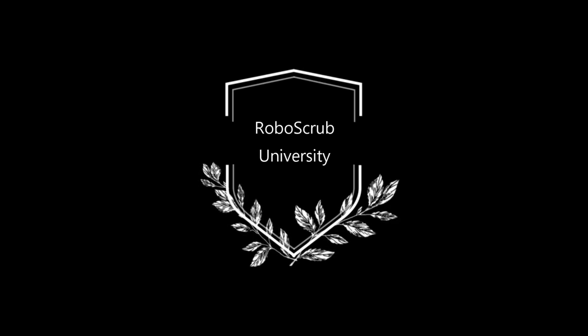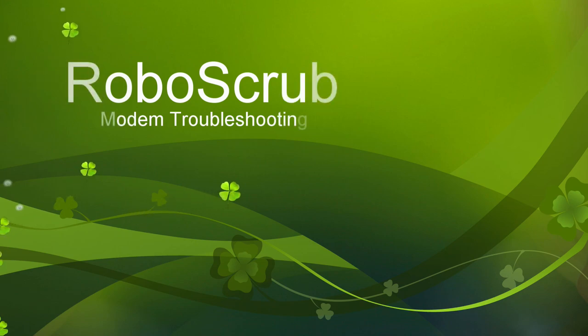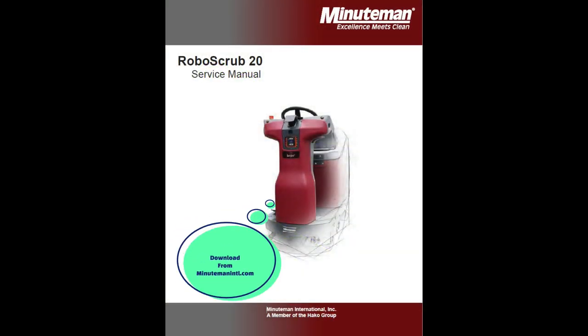Shane Ellis here, tech support, with another RoboScrub University training video. Today we are going to show you how to troubleshoot the modem and cloud on the RoboScrub 20. You will need to have your RoboScrub service manual with you.